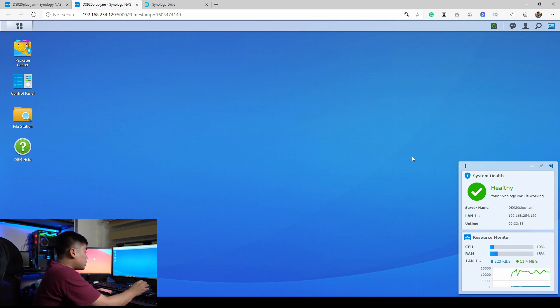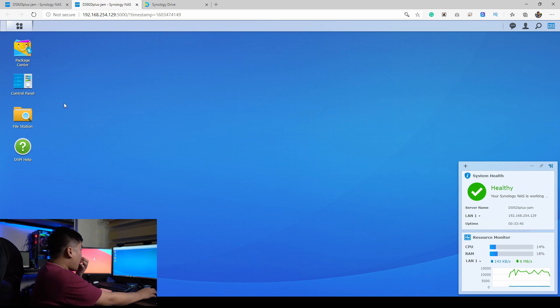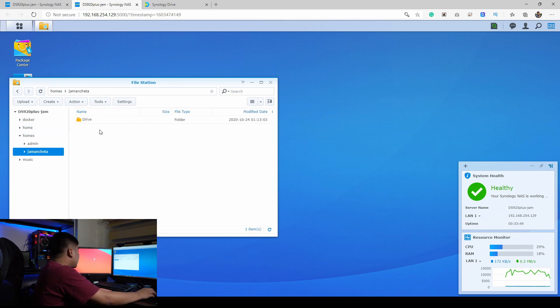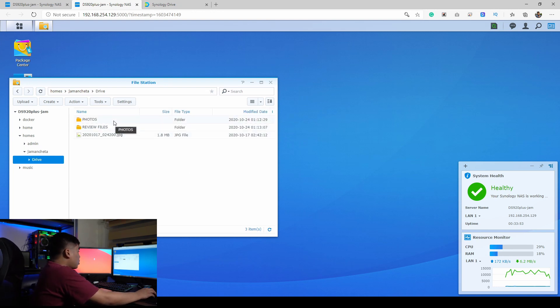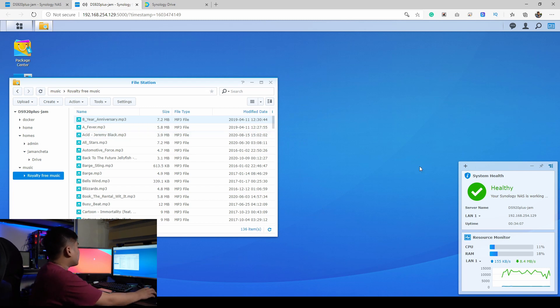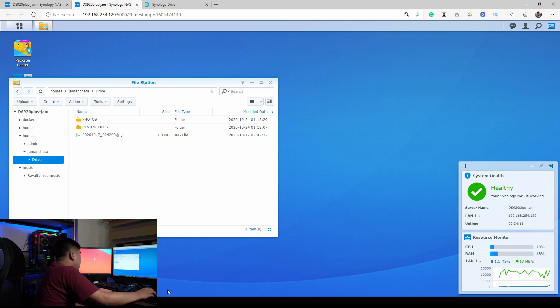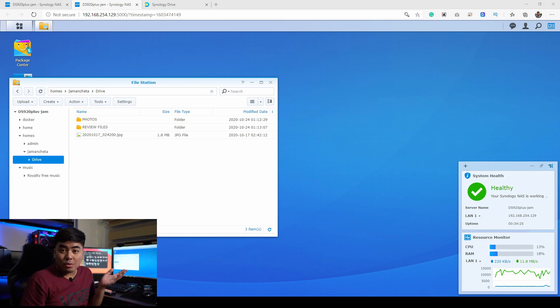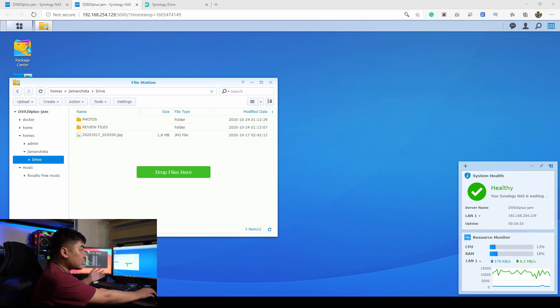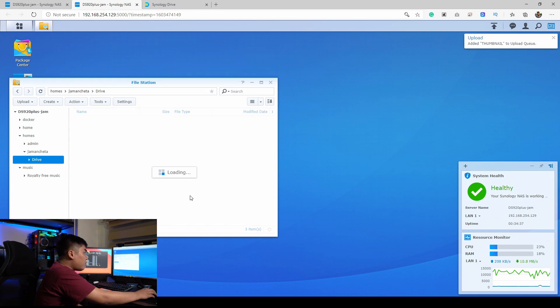You can see the Synology NAS environment showing uptime, CPU, RAM usage, and everything. I'll show you how I back up files — I've got different folders here. I'll open my drive and you can see I already have some files uploaded. I can even play music directly in the browser. To back up files, I'll open File Explorer on my Windows PC, and for example I'll back up my thumbnails folder — I just drag and drop the files over into the NAS drive.